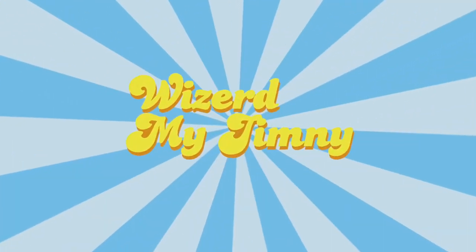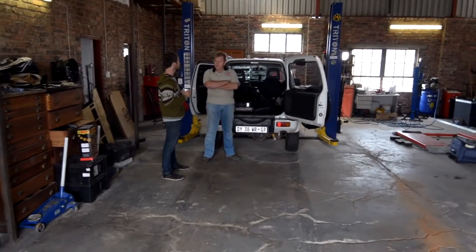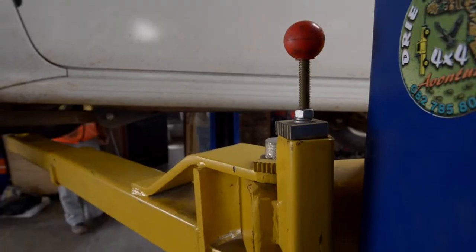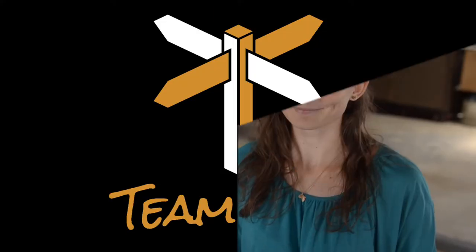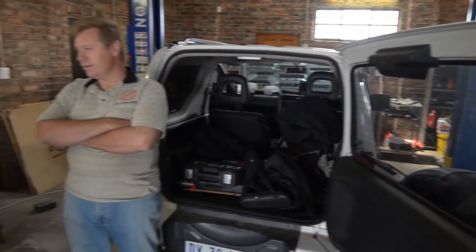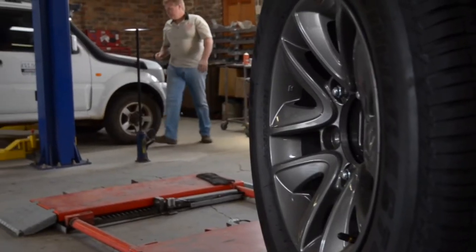Welcome to Wizard My Jimny! We at Wizard Custom Build basically take the jobs on that nobody wants to take. We manufacture weird and wonderful add-ons to any kind of vehicle.